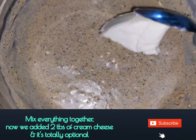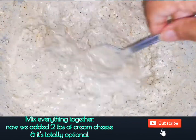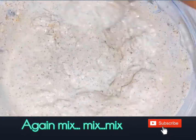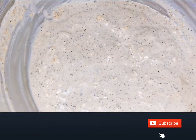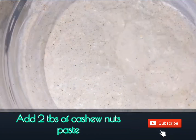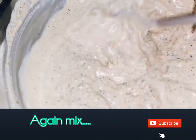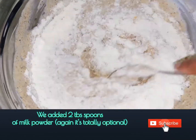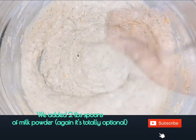We have added 2 tablespoons of cream cheese here, but it's totally optional. Use the back of a spoon to mash the cream cheese together. Now add 2 tablespoons of cashew nut paste — it adds richness to your marinade. We have also added 2 tablespoons of milk powder, which is again totally optional.